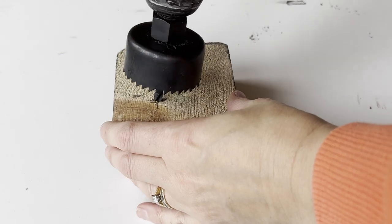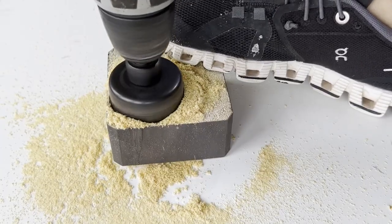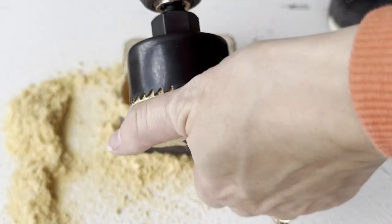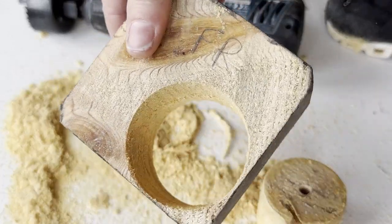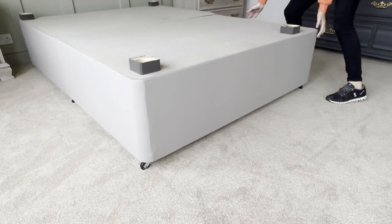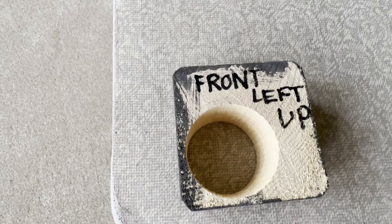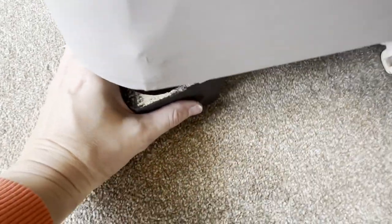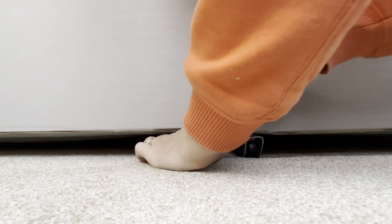I used a 54mm hole cutter and started to drill through on one side, then flipped it over and drilled through the other. That left me with one of four wheel covers. Position your bed where you want it, label your feet bases, then slot them into place when the bed is in position. For the side wheels, simply turn them around to show the shortest side.